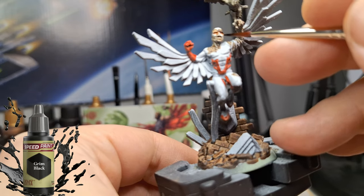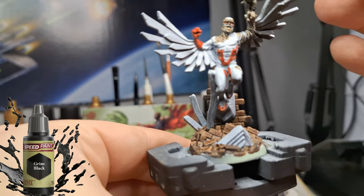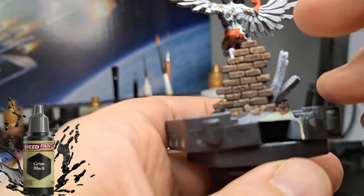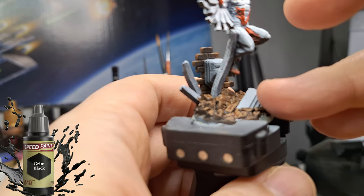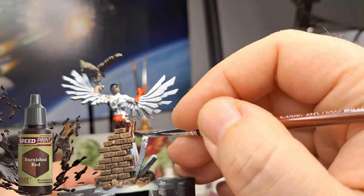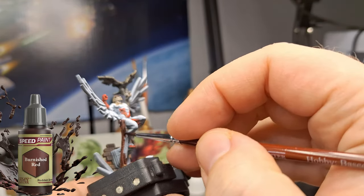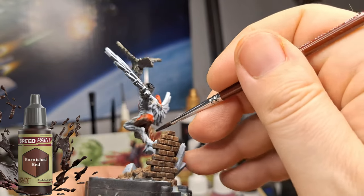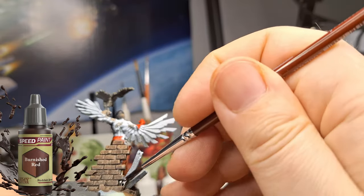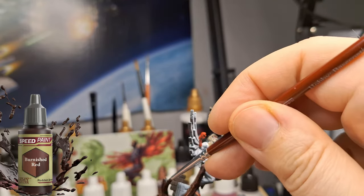Grim black now for his mask — this would be a part where you'd just take some matte black and cover it up. I also did his hair with matte black. Now I'm using a little bit of burnished red — it looked like metal pillars at first but I think it's wood that crashed out from the wall. Burnished red has this really deep cherry-wood red color, which is pretty interesting.